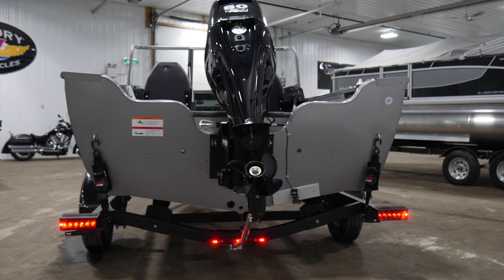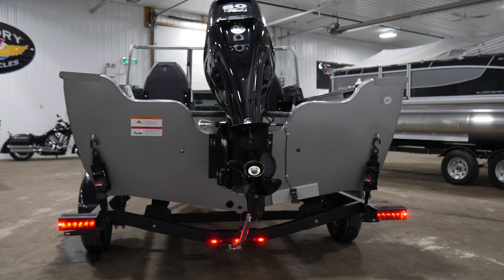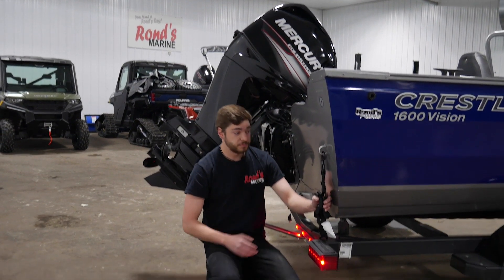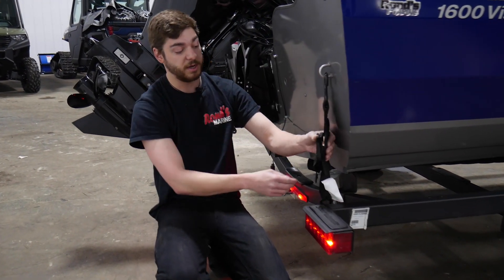So you can get the person in the truck to check your brake lights, make sure they all come on, and then check your left turn signal and right turn signal, and make sure everything's functioning properly. These here are your transom straps. They go from your boat to your trailer, so you're going to check and make sure these are tight.